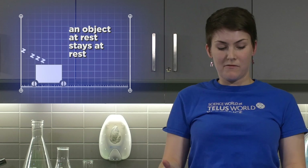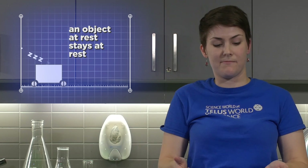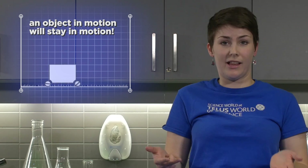When we're talking about inertia we can talk about Newton's first law of motion. Really what Newton was saying was that when objects are at rest — when they're not moving — they like to stay at rest unless there's a force acting against them, something that's either a push or a pull. When things are in motion they like to stay in motion, again unless there's a push or a pull acting against them.